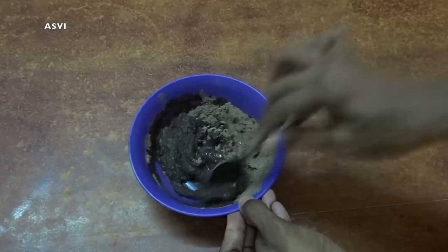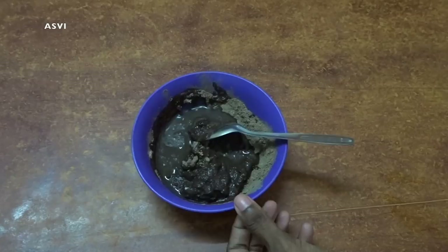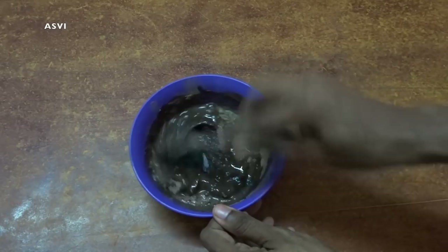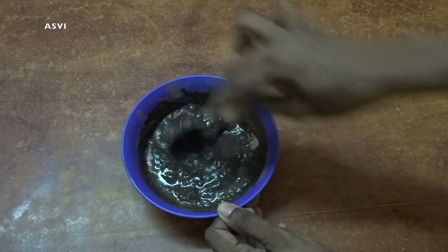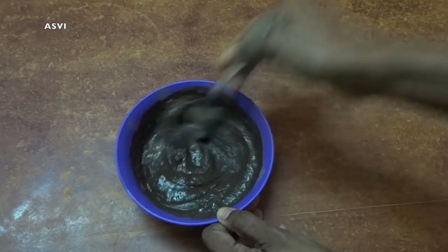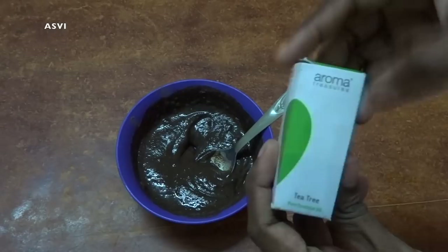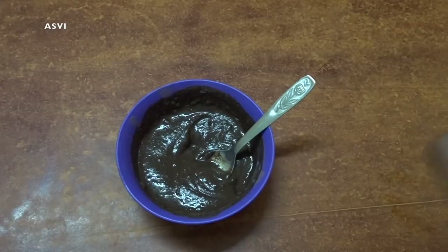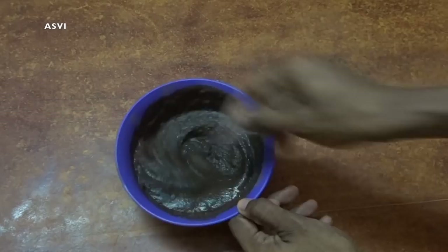I have bought all of these — Amla, Shikakai and Rita powder — from Amazon. I will be leaving the link down in the description box if you guys want to check it out. There are many other websites. I think it is available on Flipkart as well; these things are very easily available. You can definitely get it from any local store as well. And to this, I will be adding a little bit of tea tree oil — 2-3 drops — which is completely optional, but I feel that adding tea tree oil gives a nice smell, nice fragrance, and not just that, tea tree oil is very good for the scalp; it removes any lice or dandruff. As you guys can see, I have made it a nice pasty consistency, which makes it very easy to apply to our hair.